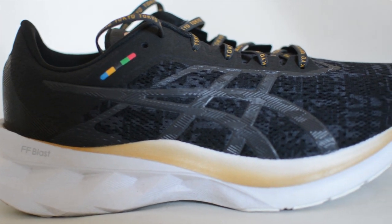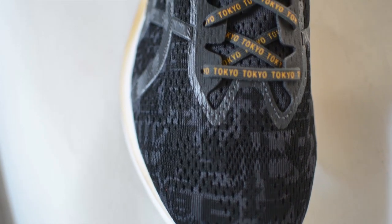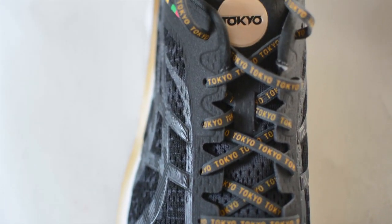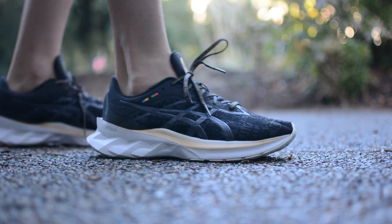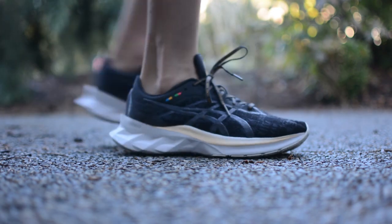Here's my pair of Nova Blast. I was able to pick up a pair in the Tokyo colorway. There are two main reasons I picked up a pair: first, you can't have too many shoes, and second, I really wanted to try this new Flight Foam Blast from Asics. This is a new foam that the shoe is packed with, supposed to be ultra cushioned and have a bouncy, almost trampoline-like effect — and it definitely does.